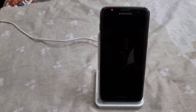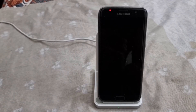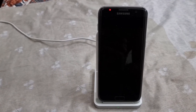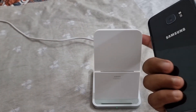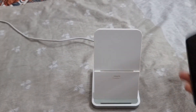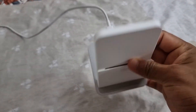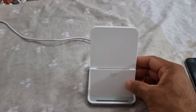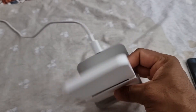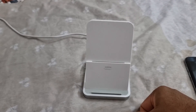For the Galaxy S7 Edge it takes around two and a half hours to completely charge, and for my S21 it takes around three hours. There is no major heating issue — just a little bit of heat, but not alarming. Compared to other wireless chargers I've used, this one does a really decent job. I can recommend this to anyone — it's a really good wireless charger, thumbs up.